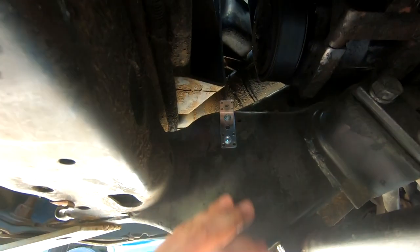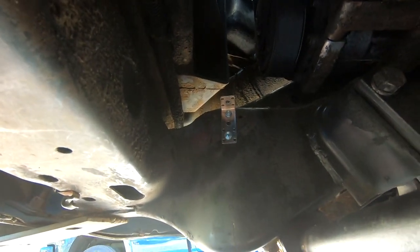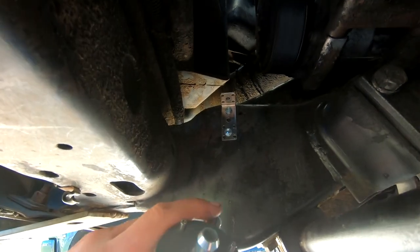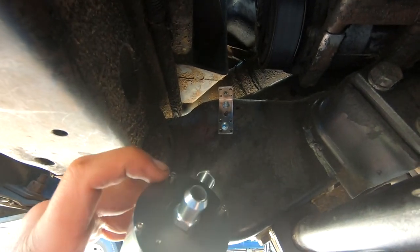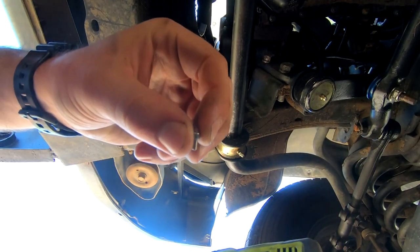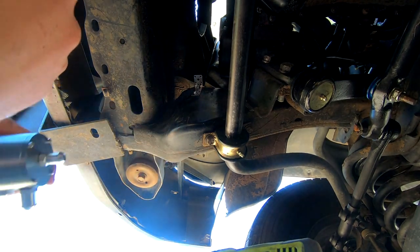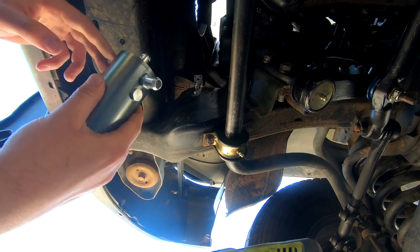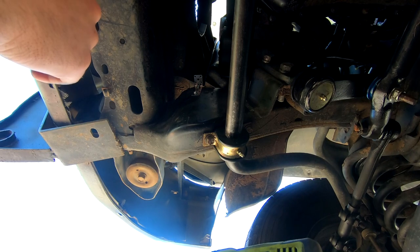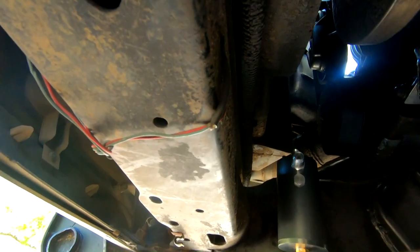Two little self-tappers later, we got our bracket drilled in nice and strong — this mount is definitely not going anywhere. The weakest part is probably going to be the side attaching to the actual can itself, so I'm going to grab some red Loctite to make sure these little tiny allen screws don't back out and cause it to drop. Red Loctite because I don't plan on this thing coming off.